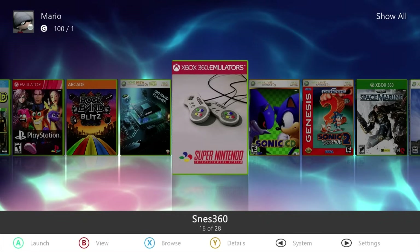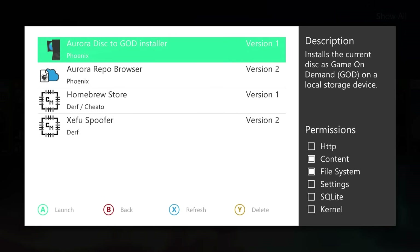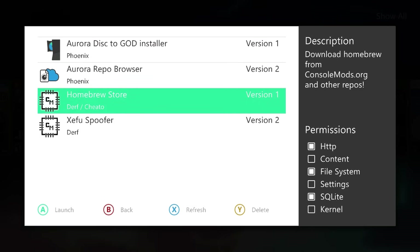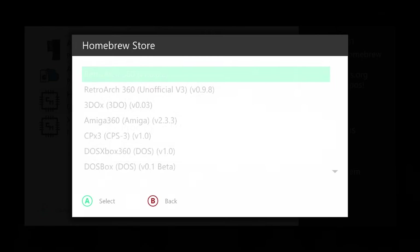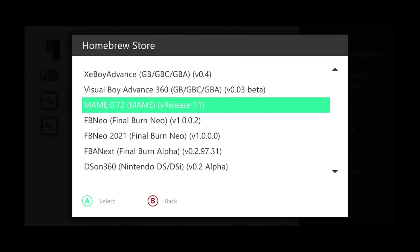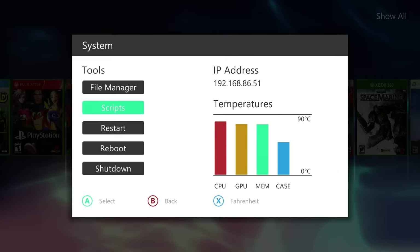Just like before — if you want to, you can go into your scripts, and if you have network enabled on your system using Aurora, you can go into the homebrew store and actually just download the emulator from the emulators section. It will be MAME 0.72 that we're installing. However, I'm still going to be covering this mainly on the computer, because even though you can download the emulator from Aurora, you're still going to need to bring your games over, and I have the games I want on my computer.